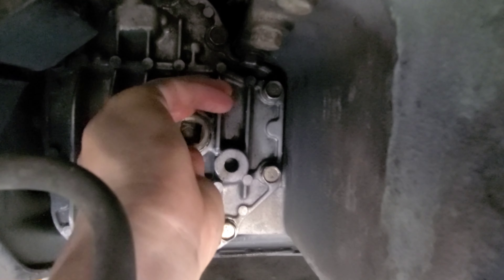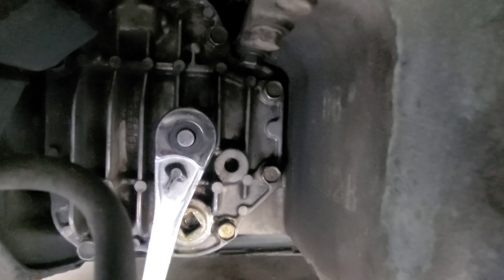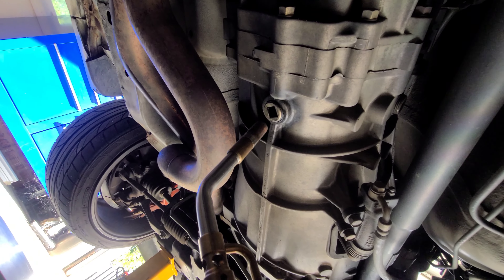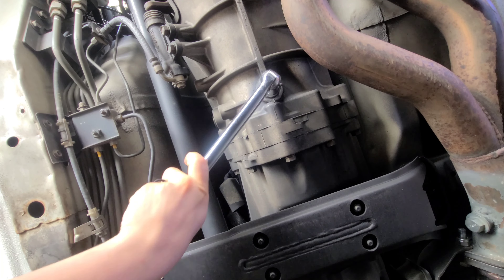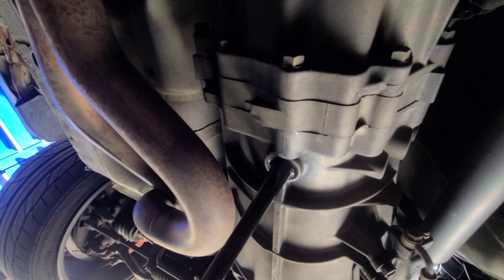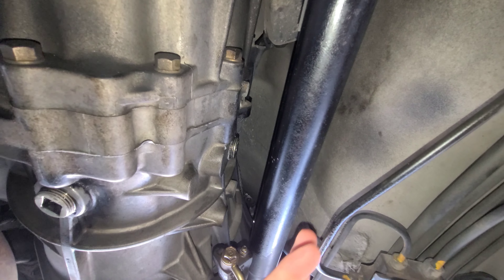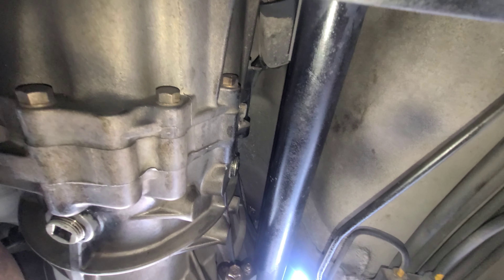We've got the drain plug off of the front differential. As you can see, it is nice and clean because I cleaned it. But this little pit is magnetic and it's meant to catch all the debris. It's going to be normal to have a sludgy paste — imagine like pudding. But if you have any flakes or metal shards, that's when you have to be worried. Any tiny little oil film — like a thick paste — is normal; it's doing what it's supposed to do. Just clean it off really well, then put it back in and fill it up with some Valvoline. The front will be done.